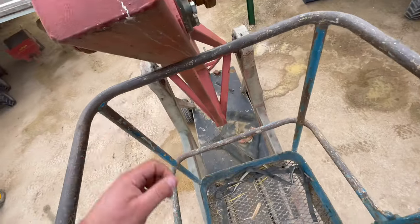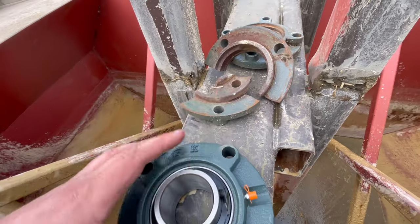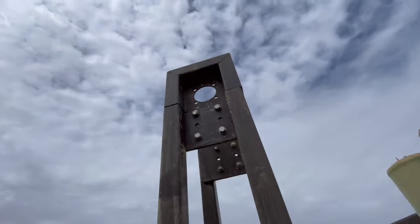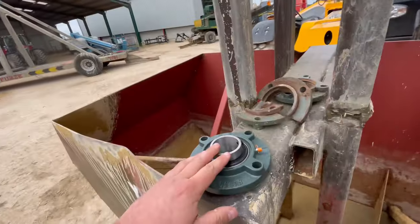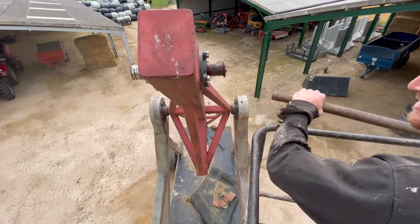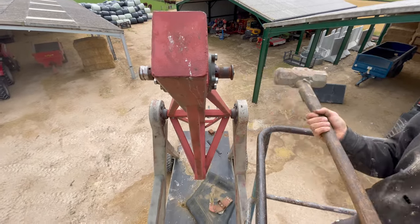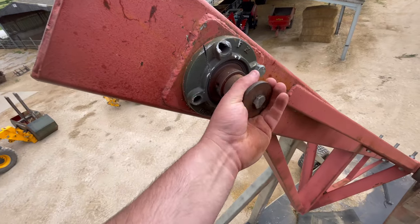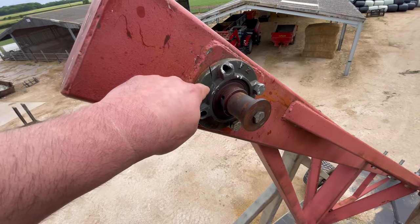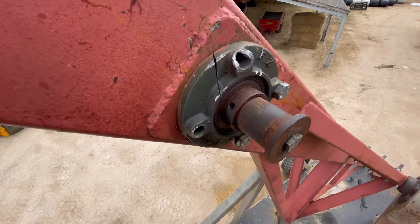Just taking the old bearings out. Got new bearings here from Simply Bearings — thank you very much — they're ready to go in there. It's proving a bit more difficult to get out. The shaft won't come out even though we tried; it still spins. So we'll nick it with the grinder, smash the bearing, then get it on the bench and Henry it up — tidy it up.